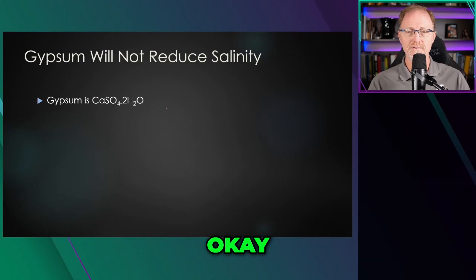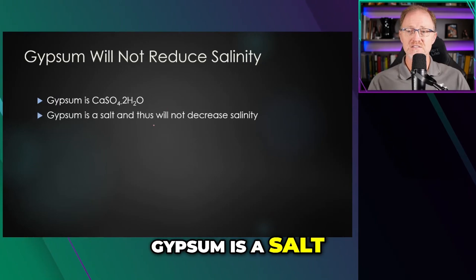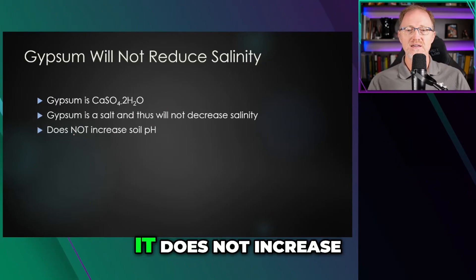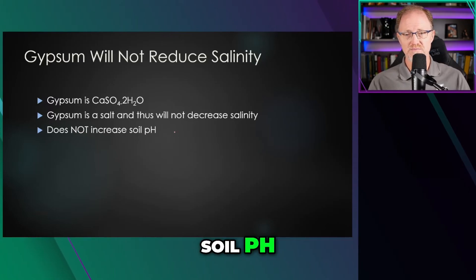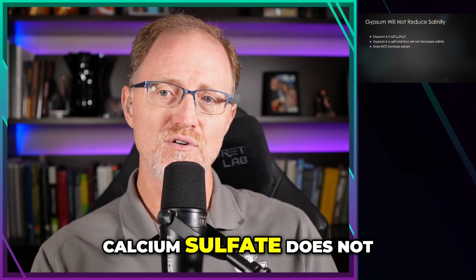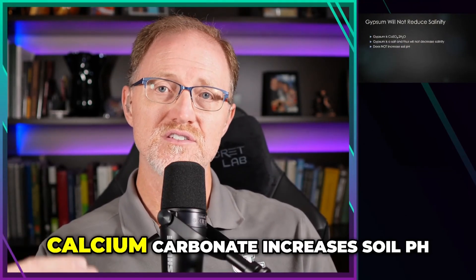Gypsum is calcium sulfate — it is a salt. And thus will not decrease salinity. It does not increase soil pH. It contains calcium, but calcium sulfate does not increase soil pH.